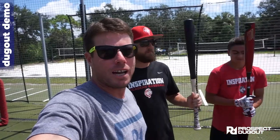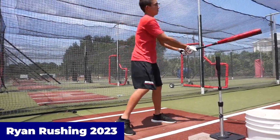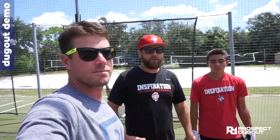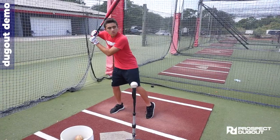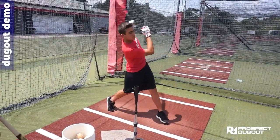What's up, guys? I'm back here at Inspiration Academy. We've got Kurt Wilson, and we're going to talk about how to stop lunging and sinking. This is Ryan Rushing — Ryan is a freshman here at Inspiration Academy. The big thing we're going to work on is understanding the movement on how to properly hinge and load, and not sink into our back leg and then get out of it.